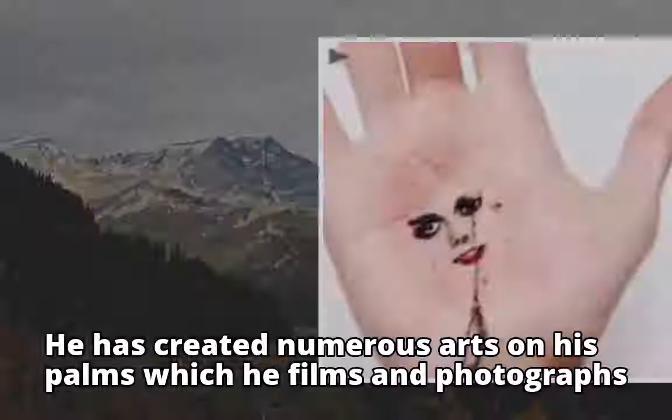He literally uses a needle and thread to sew his art onto his palm. It looks painful but he doesn't seem to be in any form of pain. He has created numerous artworks on his palms which he films and photographs.